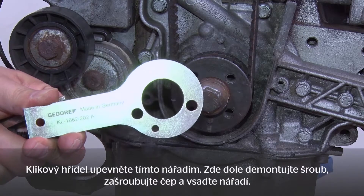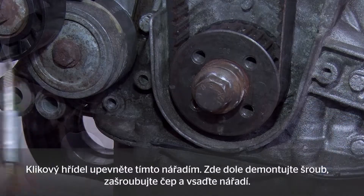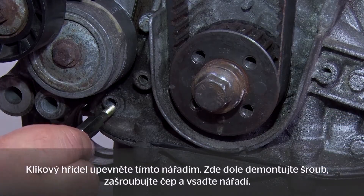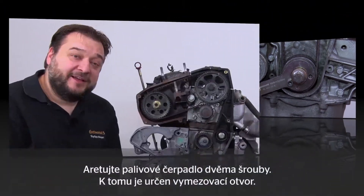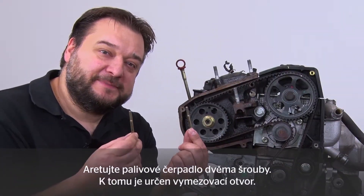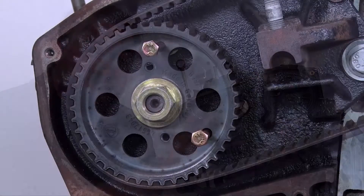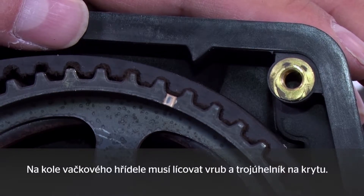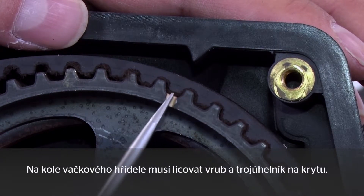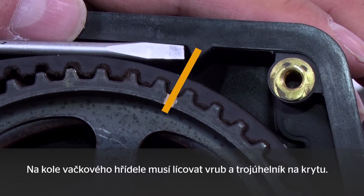You lock the crankshaft using this tool. To do so you have to remove this screw at the bottom, screw in this pin and then fit the tool. You lock the fuel pump with the two screws, which you fit in these locking balls. On the camshaft sprocket we have a recess here and a small triangle in the cladding at the back. The two marks have to align.